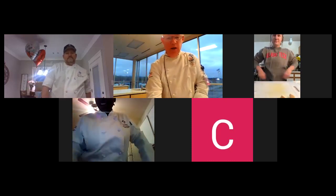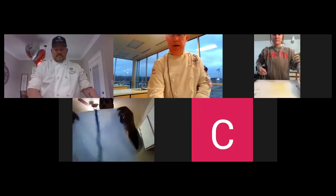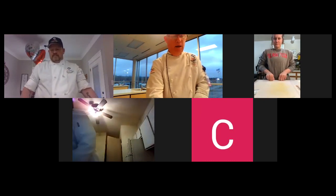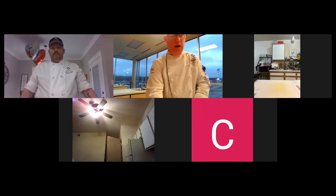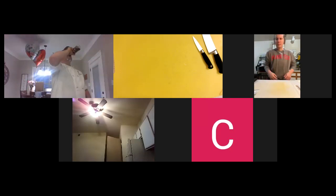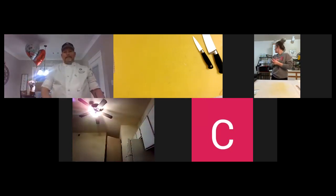Let me make a couple of adjustments. I'm closing the chat, so if you send me a message I'll get it at the end — better to just unmute and ask me something. I'm going to move to a different camera. I'm going to pull this over here so the microphone on my laptop will pick up a little bit.